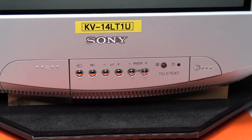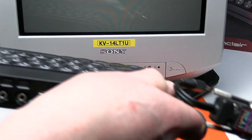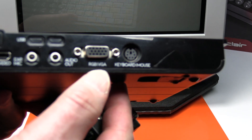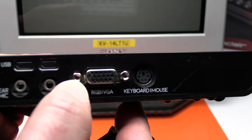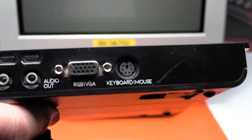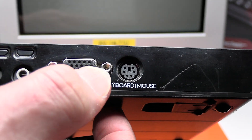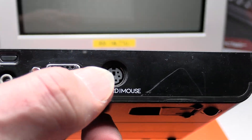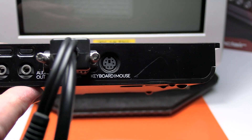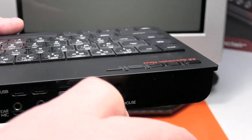Next we'll connect the computer end up. All we've got at this end is the VGA connector, which in this case is being used as RGB. The locking posts on either side of the connector aren't supplied with either the Kickstarter 1 or Kickstarter 2 models of computer. However, when you buy my RGB SCART lead I provide the locking posts as well. You don't have to fit them — all it does is secure the connector in place, but it's quite a snug fit without screwing up the thumb screws. But I will just connect those for this video.